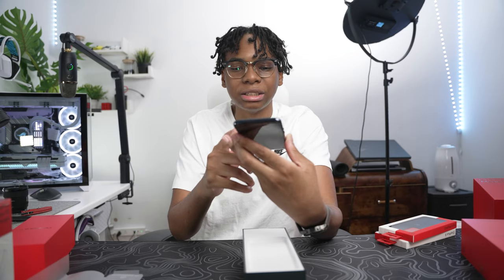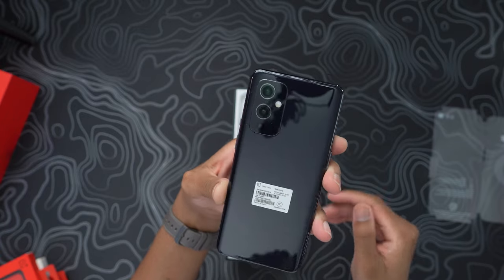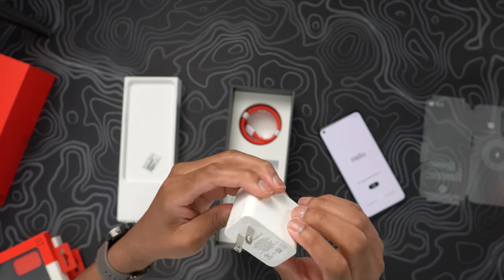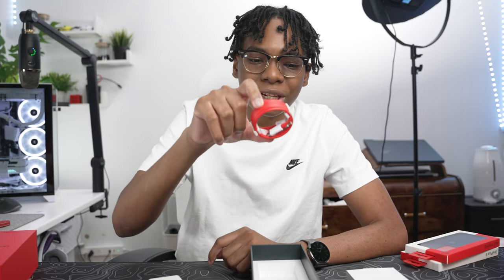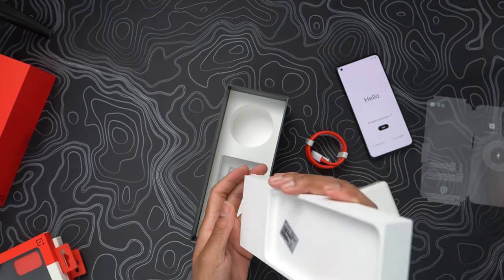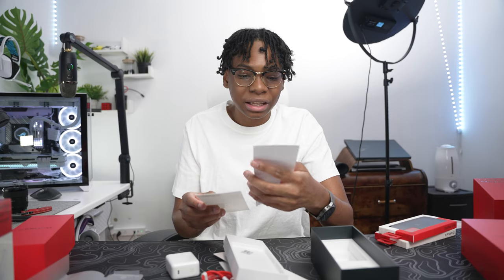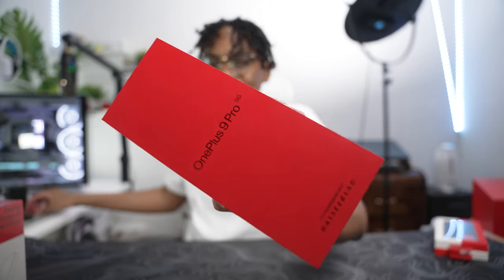It already comes with a pre-installed screen protector. The back feels almost like the 8T but it actually looks fingerprint resistant — it has a nice glass back texture and doesn't pick up a lot of fingerprints, which is nice to see. Inside you also get the Warp Charge 65 and the iconic OnePlus USB-C to USB-C red cable. That's everything inside the box, plus of course the OnePlus stickers, which you get with every OnePlus device.